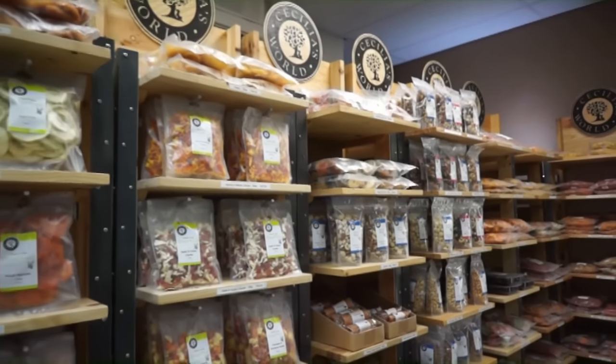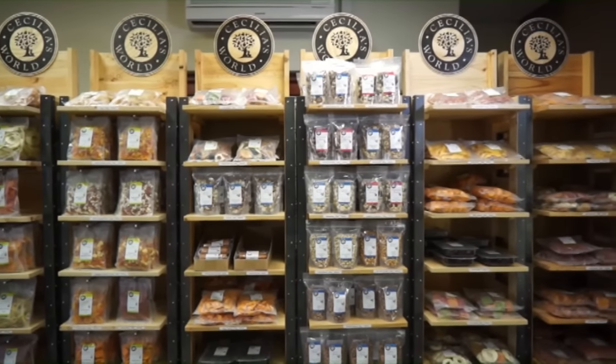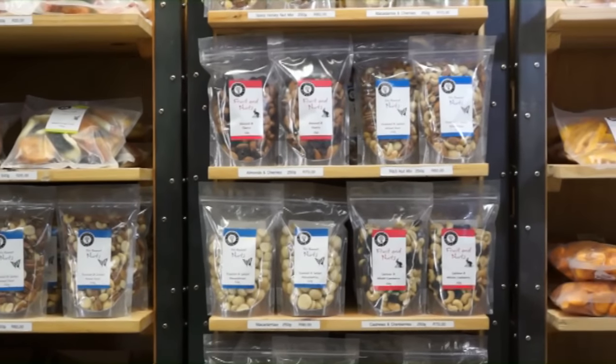These are just a few of the products we make here. In total we make over 200 product lines using a wide range of dried fruit and nuts, and we hope you'll find one you love.